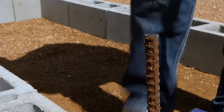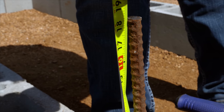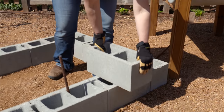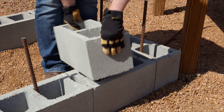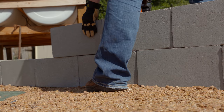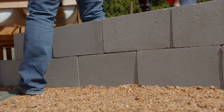We went ahead and installed our rebar after we finished our first layer. That's going to make sure our foundation stays set for the second layer and will help guide it as well. When you start your second layer you want to make sure you're using a pillar block with a flat surface. Last time we came from the short side; this time we're going to come from the long side. We want to make sure we offset the bricks just like you would with traditional bricklaying.